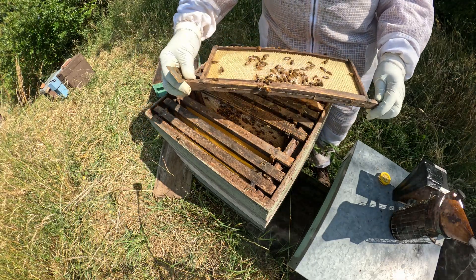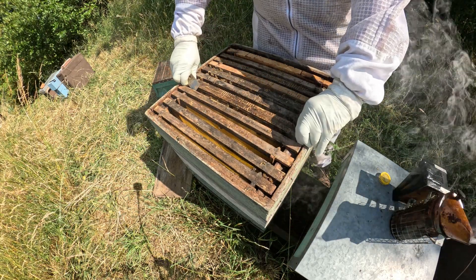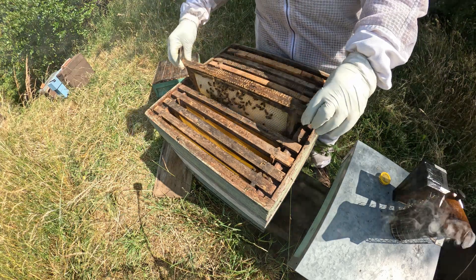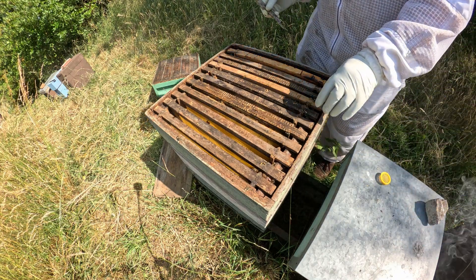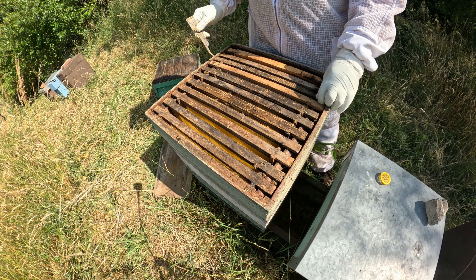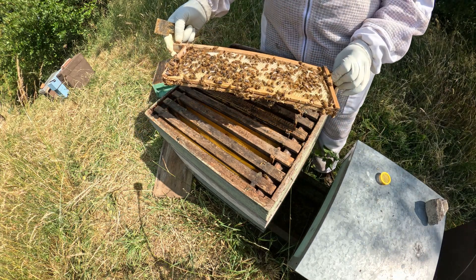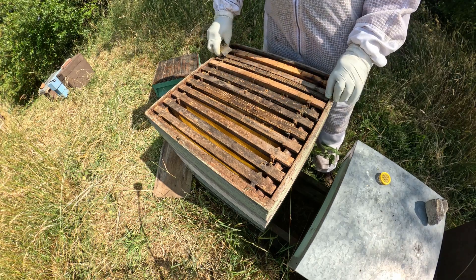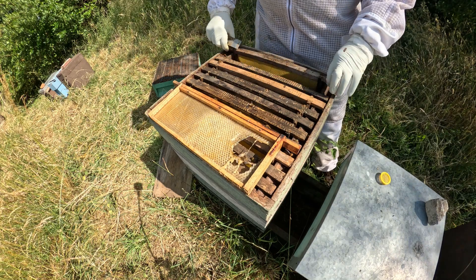They're drawing that one out nicely. I'm going to de-propylise these. These are drawn out nicely, and this one looks like it's drawn out as well - yeah, it's drawn out, they're working it out. I'll just swap one of these outer frames in, trying to work that as well, just shuffle everything along.